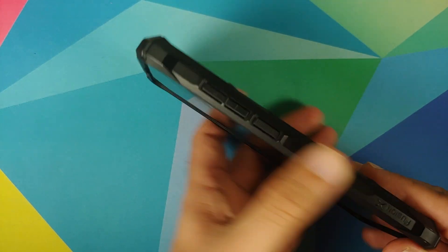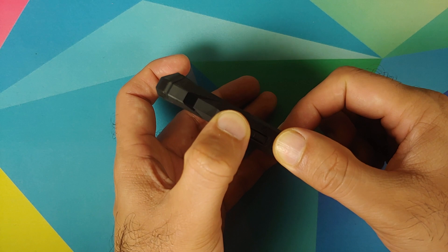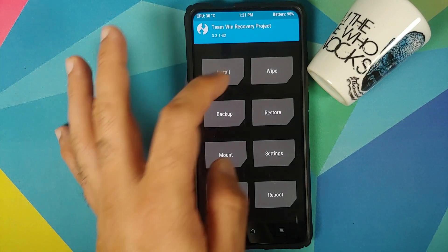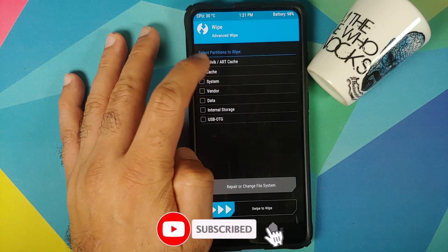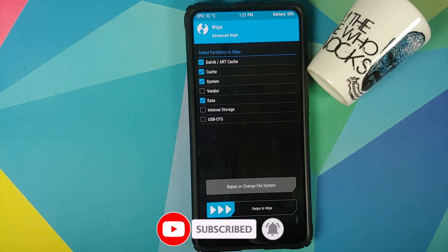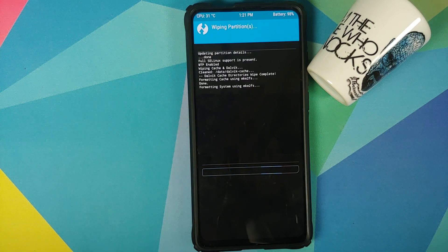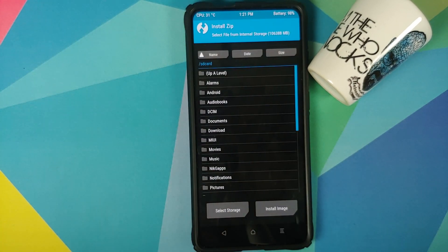Next we need to boot into TWRP. Turn off your device, then press and hold Volume Up and the Power button at the same time until you see the TWRP logo. Once in TWRP, go to Wipe, then Advanced Wipe, and select Dalvik Cache, System, and Data — that's it, you do not need to select Vendor. Then swipe to wipe.